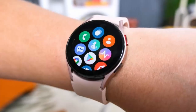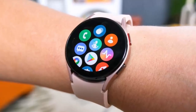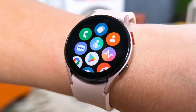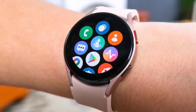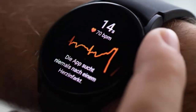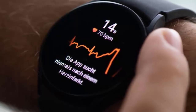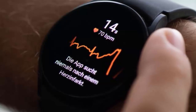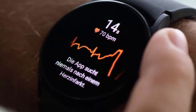One UI 6 Watch is all about health and AI integration. Samsung Health, combined with Galaxy AI, takes fitness tracking to a new level. One of the standout features is Energy Score, Samsung's version of Garmin's body battery. It calculates your energy levels based on factors like sleep, activity, and stress. Then there's sleep analysis, which provides detailed insights into your sleep patterns, helping you optimize your rest. Previously these features were exclusive to newer Galaxy Watches, but now they're rolling out to older models as well, making sure everyone benefits from Samsung's innovations.